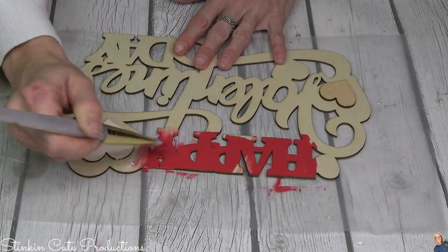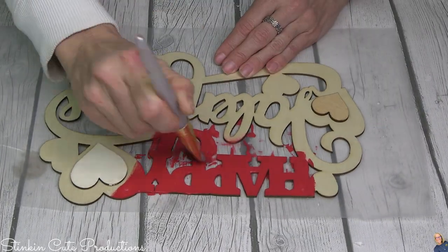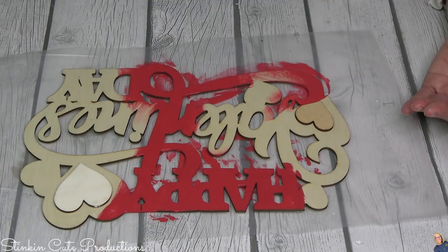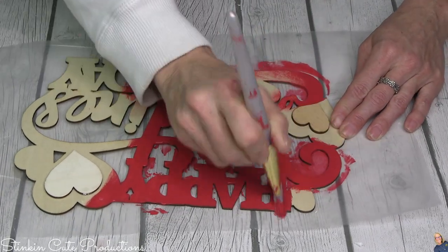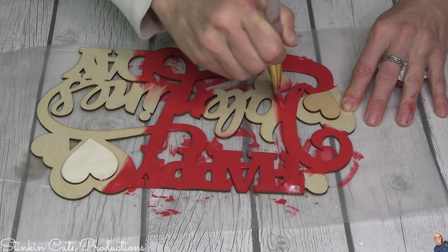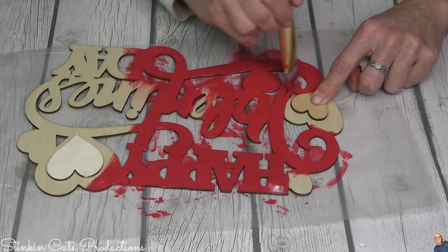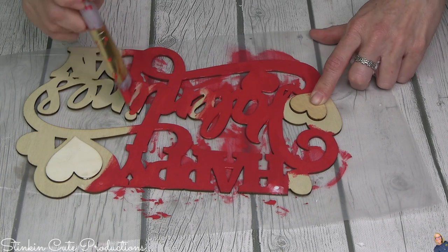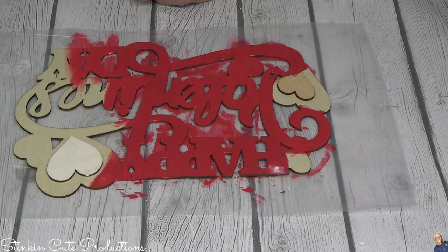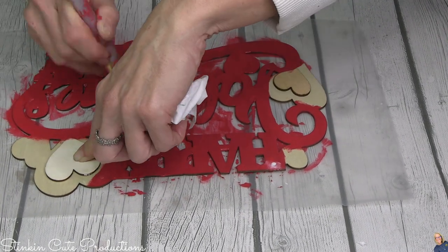For those of you new to my channel who didn't see the tiered tray from the last DIY, the red I'm using is Waverly's Crimson Red with a touch of Apple Barrel's Burnt Umber Brown added to it. I like to mute out some of those brighter tones - you can do that without losing the color just by adding a bit of brown. Adding the Burnt Umber Brown gives it more of that rustic feel that I gravitate toward.